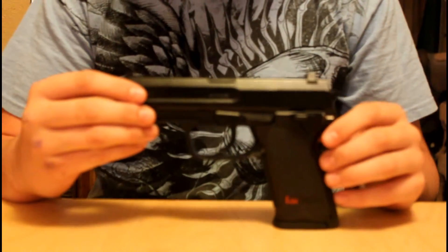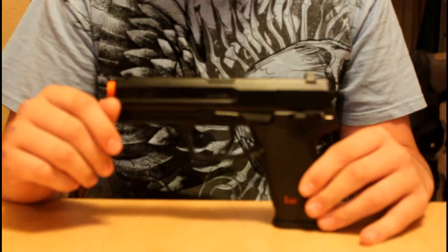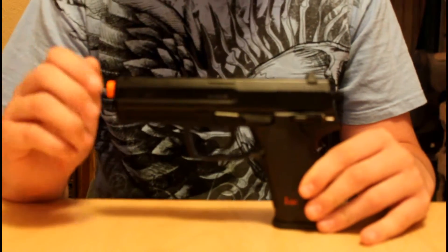I'd like to say that this is a fairly decent gun for the price of only $45. You can get this gun at any of your airsoft retailers, or you can even get it at Walmart.